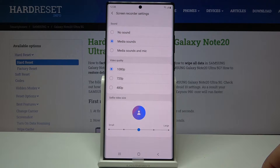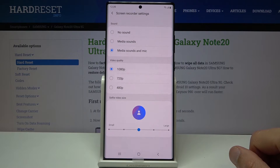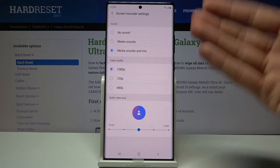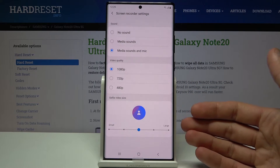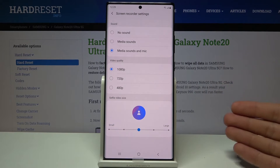It's a bit odd that there's no mic-only option, but I think I prefer it this way. If you go with media sound plus mic, I would strongly advise using headphones, because otherwise the sound will be coming through the device and the mic will be picking up that sound again, giving you a drastic echo in your recording.